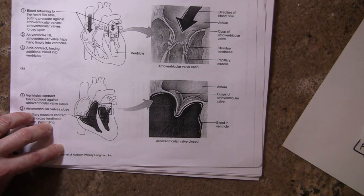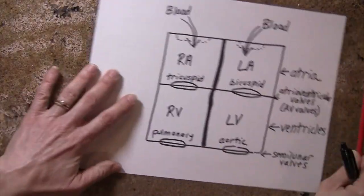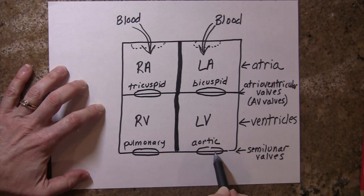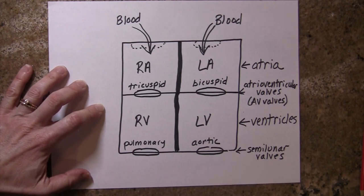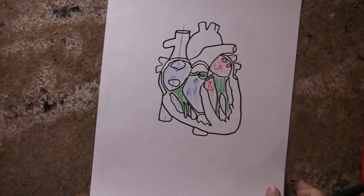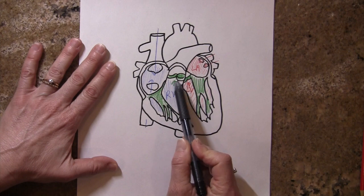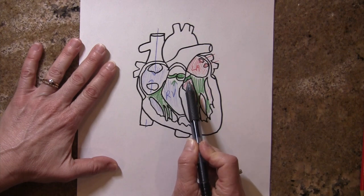Let's take a look at the semilunar valves. Semilunar valves are at the exit of the ventricles, and we noted that the semilunar valves are in the same plane as the AV valves.